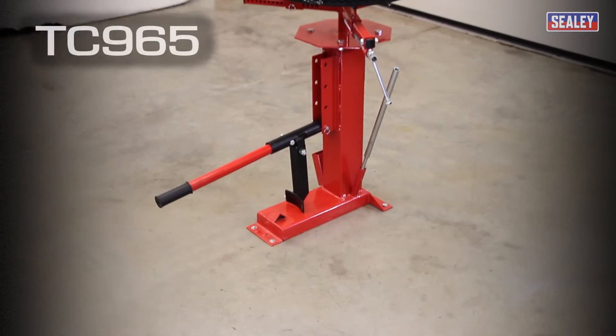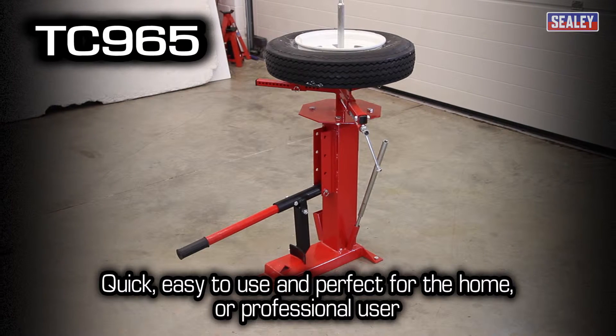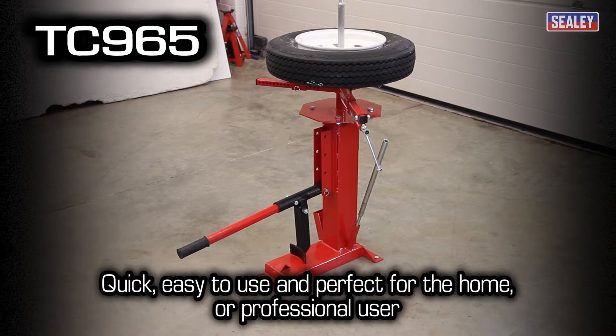The TC965 Motorcycle and Mini Tyre Changer — quick, easy to use and perfect for the home or professional user.